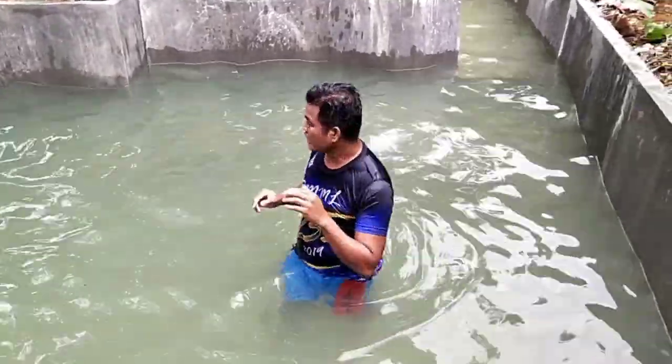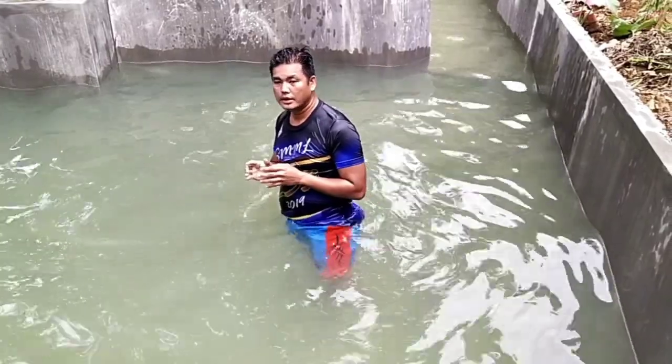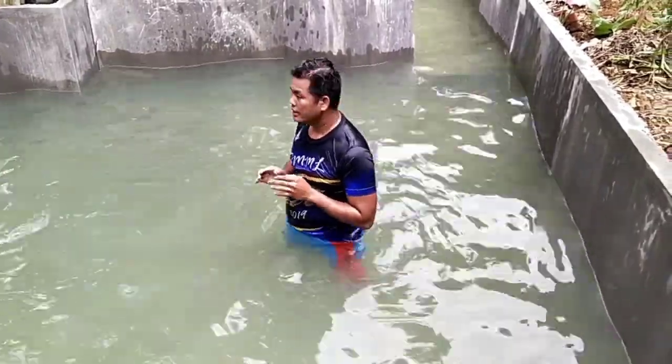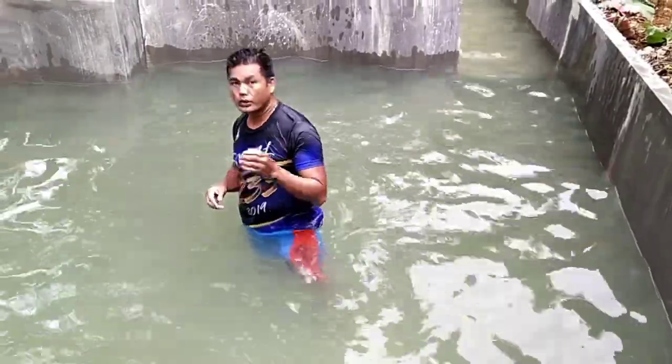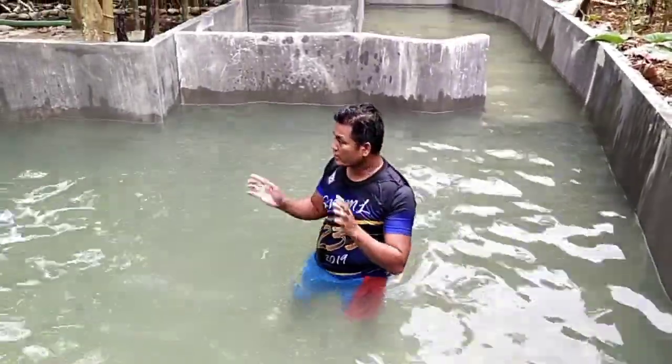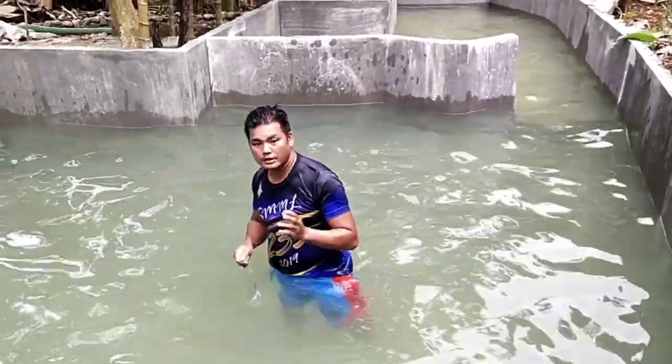We will use the arms and the feet to float. Let's try again, especially if we are in bodies of water — not only here in the swimming pool, but of course in the river or in the ocean.